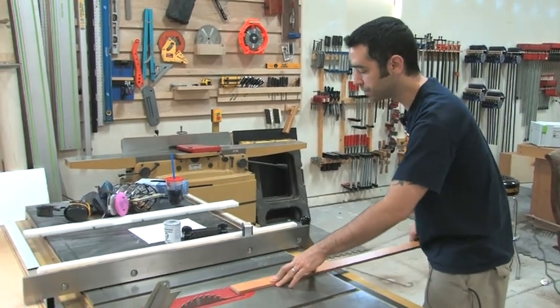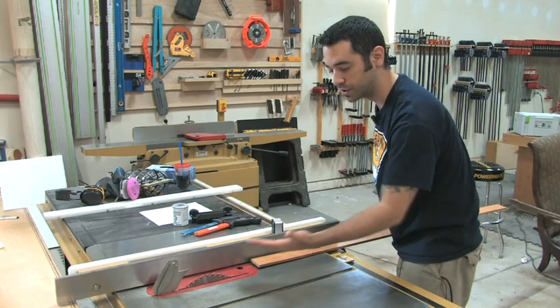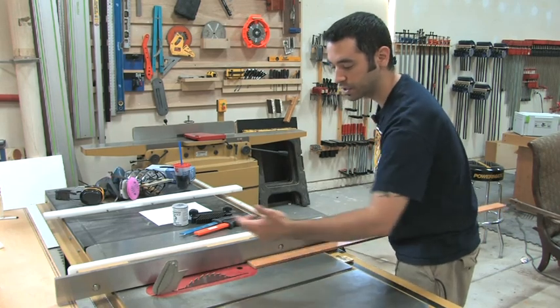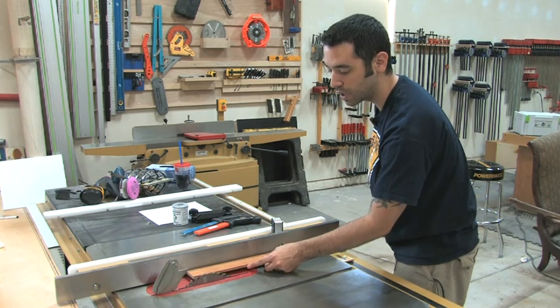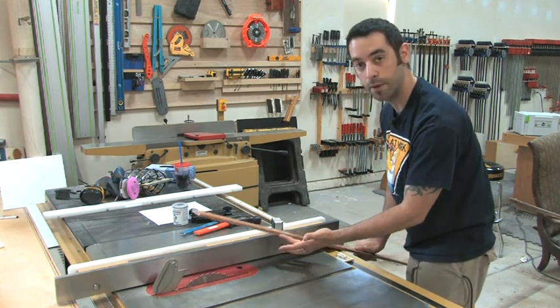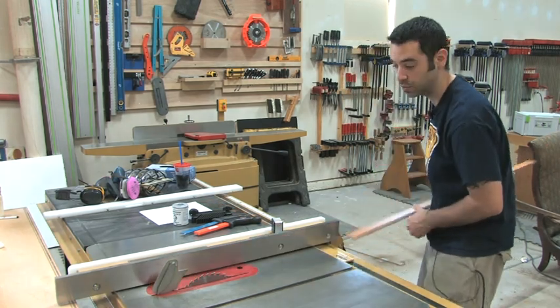We've got a nice thin piece of material again. As you're pushing this through, if you know the forces that are at play with this blade — it's spinning in this direction — so that means if something hits it in the back you've got something that could potentially lift up and come back at you like this. You certainly can just shoot it right back this way.